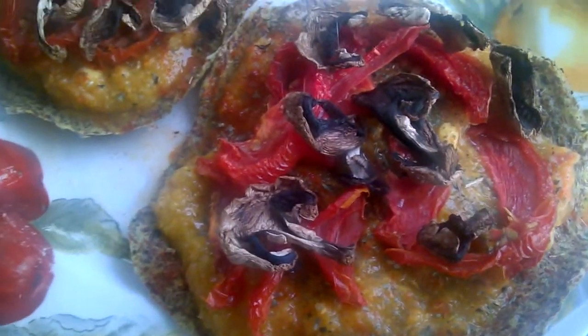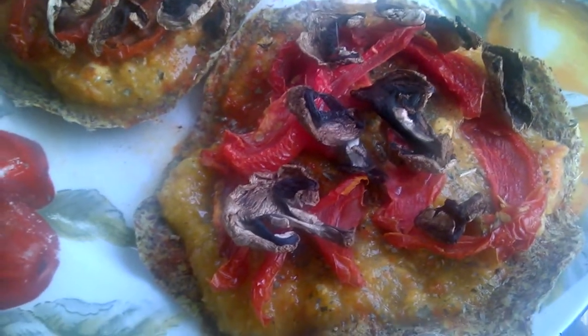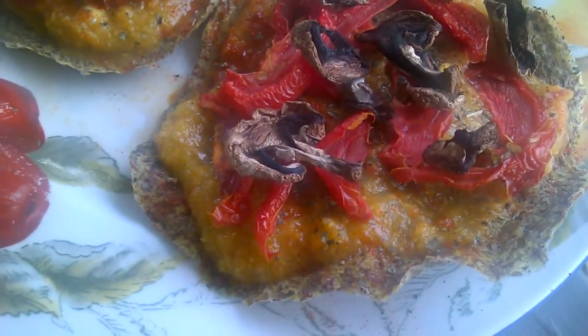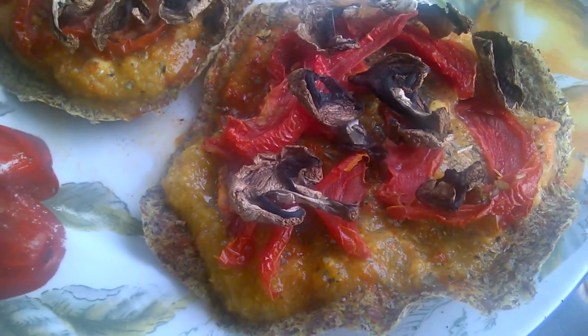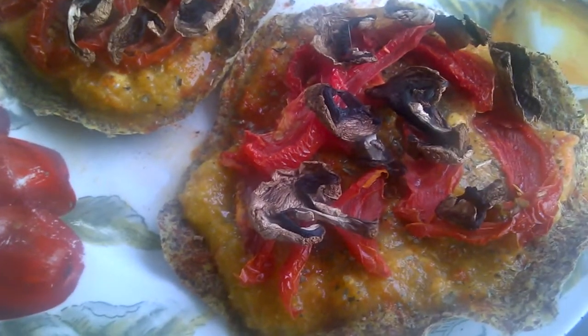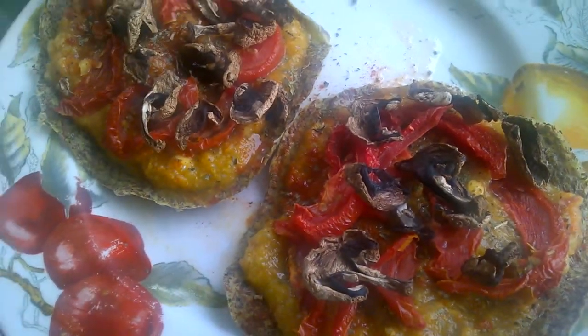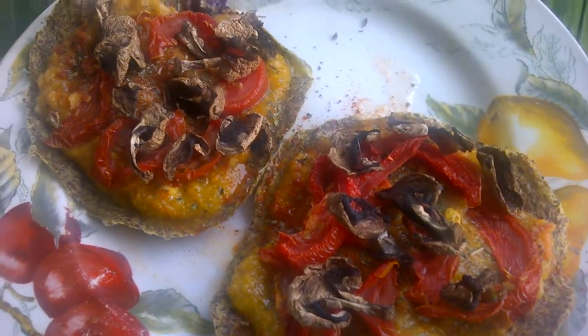You could do so much with it, you could put anything on here. The sauce is just a little bit of leftover from last night's soup. What I love about these is that you could really put anything on here, like dehydrated zucchini.